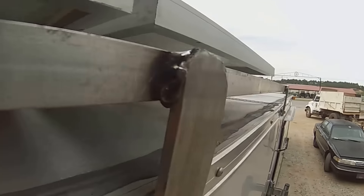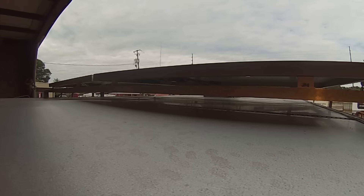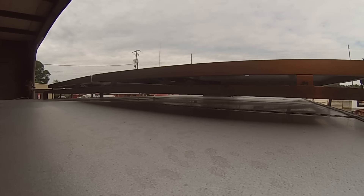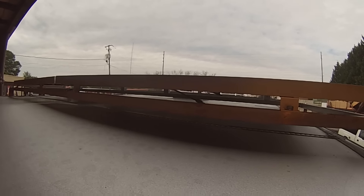Alright everybody, that's her mounted. Something kind of unintentional happened — pushing the uprights to the side made an arc in the panels. So my panels have a little bit of arc to them. I don't know how that's going to affect anything, if it does at all.